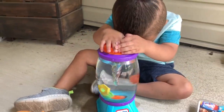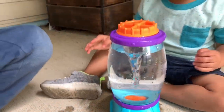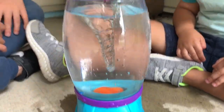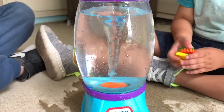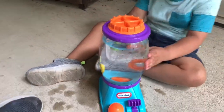You guys want to try it without the gears in it? You want to take the gears out? Yeah! Oh wow, it's so cool — the tornado! It's so cool!